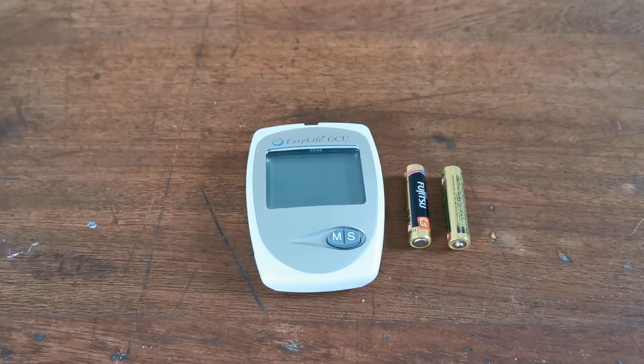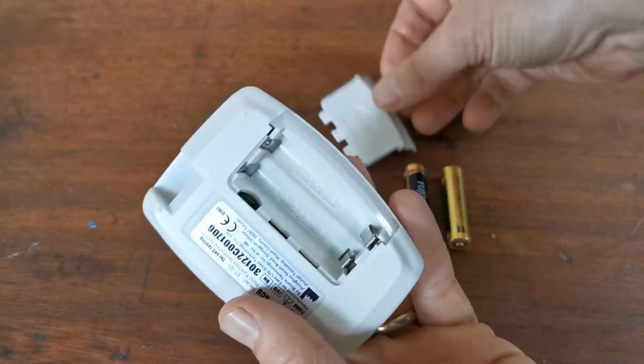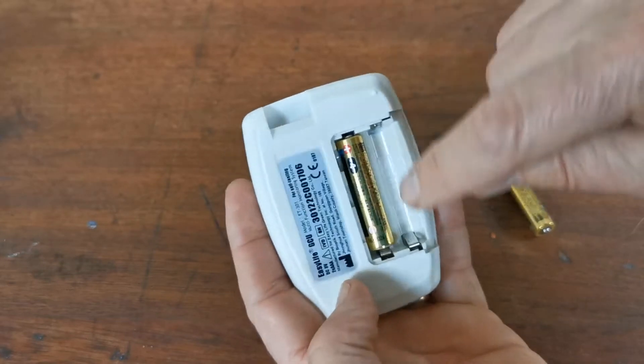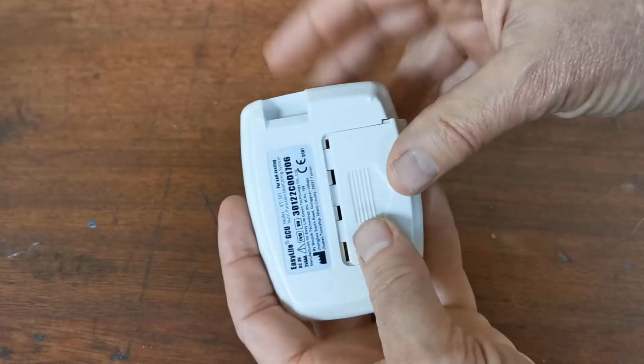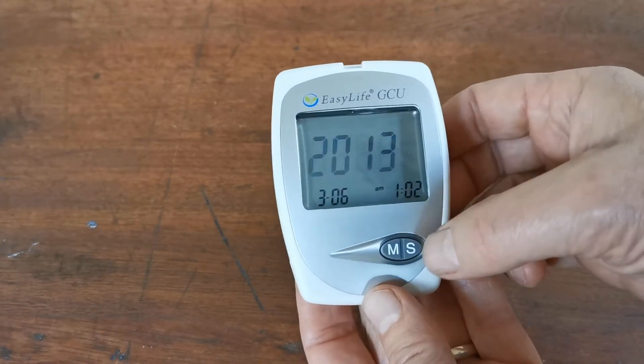We're now going to set this meter up with its time and date. Flip the meter over, slide the battery port open, and put your first battery in. It has clear instructions in terms of the alignment for the batteries. You'll hear it beep when the second one goes in, and if you insert it correctly you'll see the year flashing.